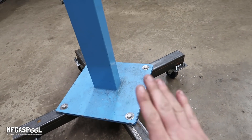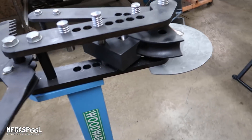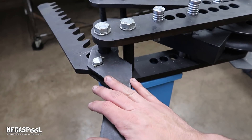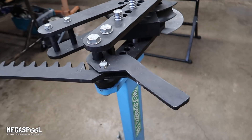I was worried it might be a little top-heavy — well, obviously it's top-heavy — but I was worried it might be top-heavy enough to tip over. It seems like it's good though, even with a piece of tube in it. But we also don't have the ram on here yet, and the ram weighs a shitload, so I'm going to go ahead and stick it on and then maybe we can test it out.